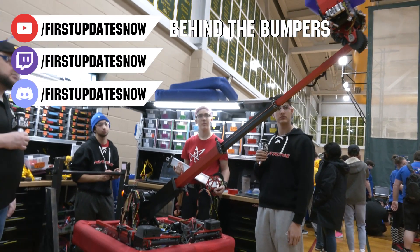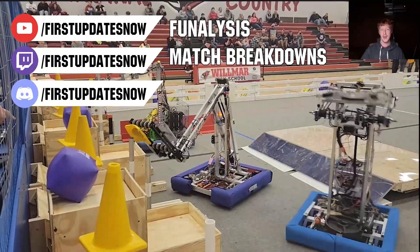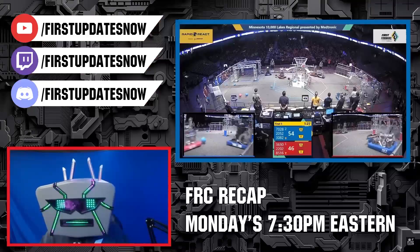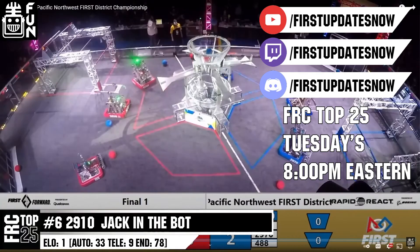The Charge Up competition season is here. We have a ton of live Twitch and YouTube content coming to you. All of our uploads and archives, including shows, Behind the Bumpers, Phenalysis, and more, are available at YouTube.com/FirstUpdatesNow. Check out all of our live shows on Mondays and Tuesdays at Twitch.tv/FirstUpdatesNow.